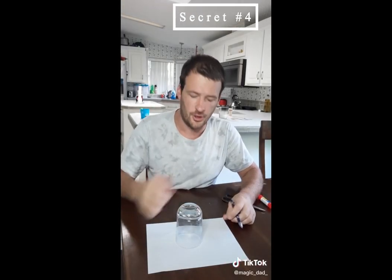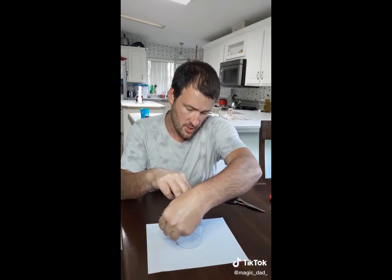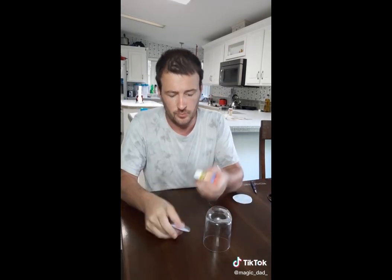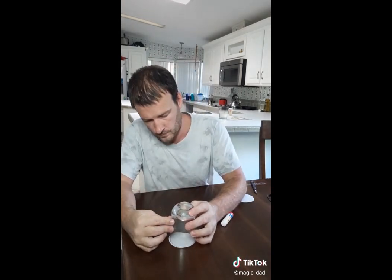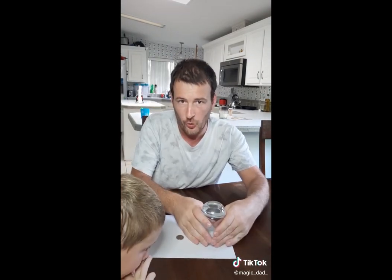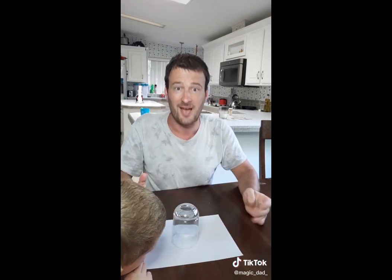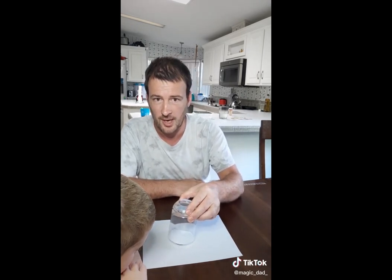All right, for this trick, what you're going to need to do is take your cup and draw a circle around the outside of your cup. And then cut the circle out. Use your glue stick, glue it. And then just put your cup on it. Put your hands over the front of it like this, and then you move your hand over, so that way you block the view for a split second so they don't see you flip it, and poof.